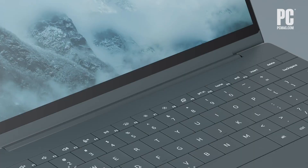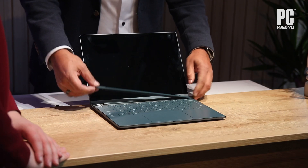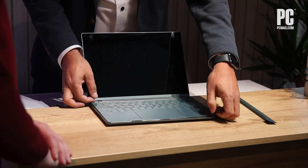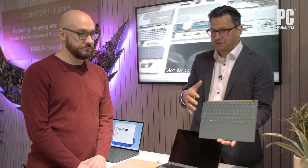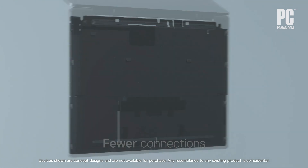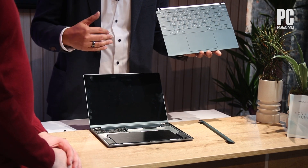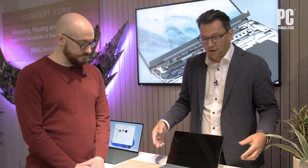Concept Luna achieves this through four screws that remove the ability for us to take out two keystones. These two keystones, when removed, allow us to take out the keyboard — this keyboard just lifts out very simply. The keyboard is one of the struggles because it probably goes to one use, so we've designed it very much for recycling. This gives us direct access to the battery and I/O board, and you'll also notice there's no motherboard in the base. We've moved the motherboard to the hinge area to allow for better thermals and no ingress, so it's passive — allowing for a longer life.